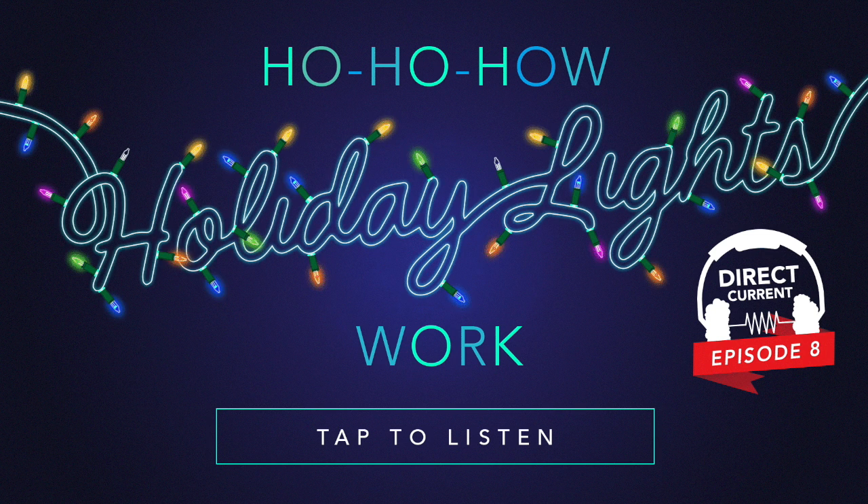From out of his sleeve came a long string of lights. He plugged it right in, and the tree shined so bright. The lights, how they sparkled! The tree looked so merry! Dan winked and he smiled like a sugar plum fairy. They heard him exclaim ere he walked out of sight, 'Happy holidays to all, and to all working lights!'